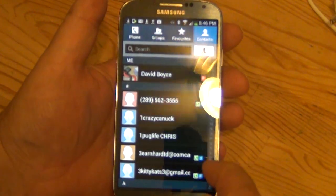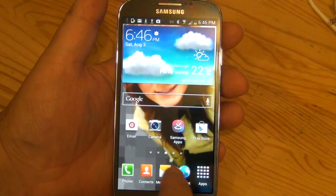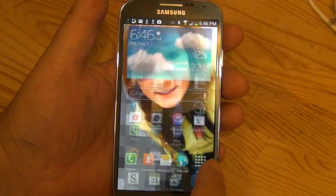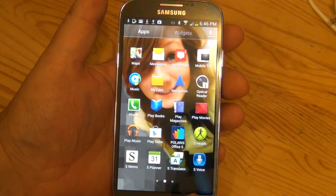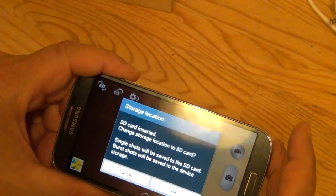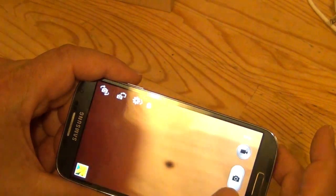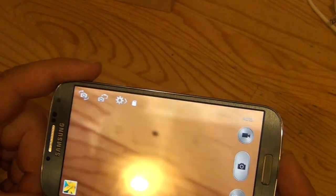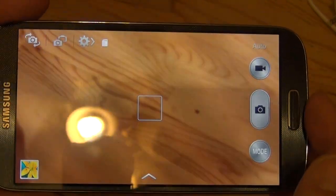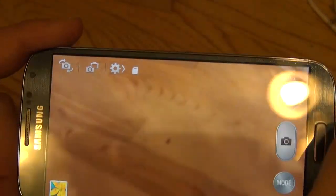I can see I've got a contact here — I wonder if I should send them a text message. Let me check the messaging system. And then of course there are the apps. Let's just go back to the camera for a second. As you can see, the camera is really really good quality, and then you can switch it to video.